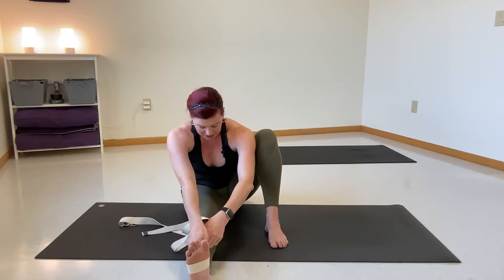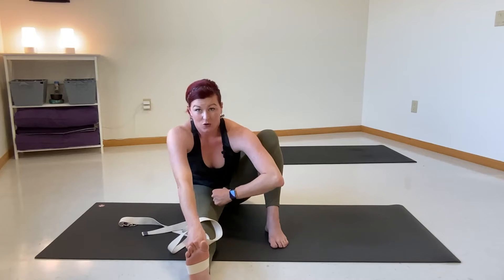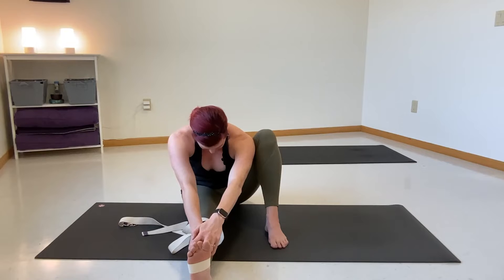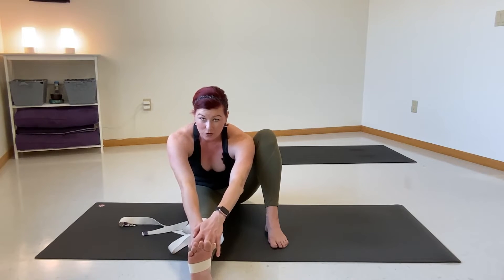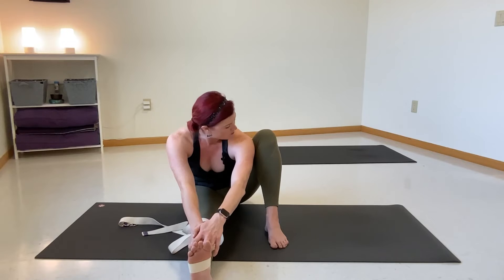Sit tall. Second movement: our back curving and rounding the spine. Exhale, curve forward — almost like someone's hit you in the stomach and you're curving your back — letting your head drop down. This is Marichyasana A. You can stay right here grabbing onto the strap; this might feel really nice. Or you could go a little deeper if your body allows.